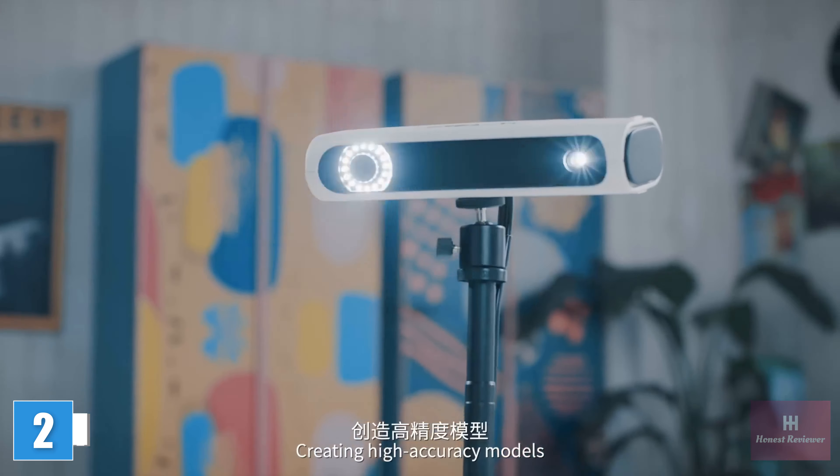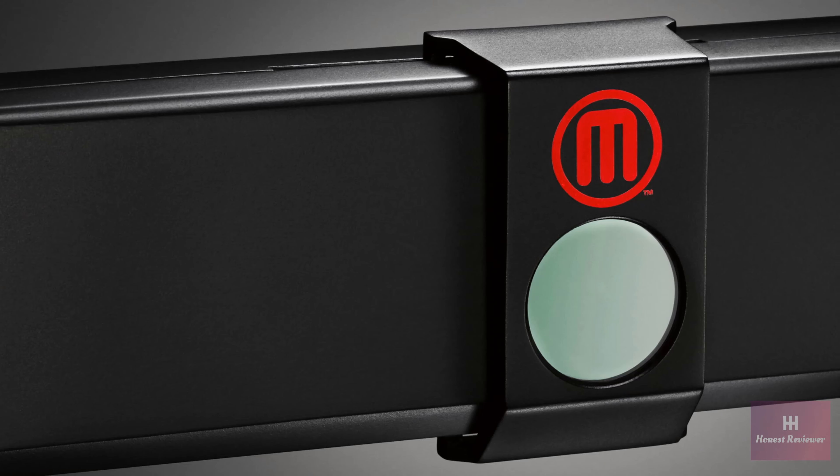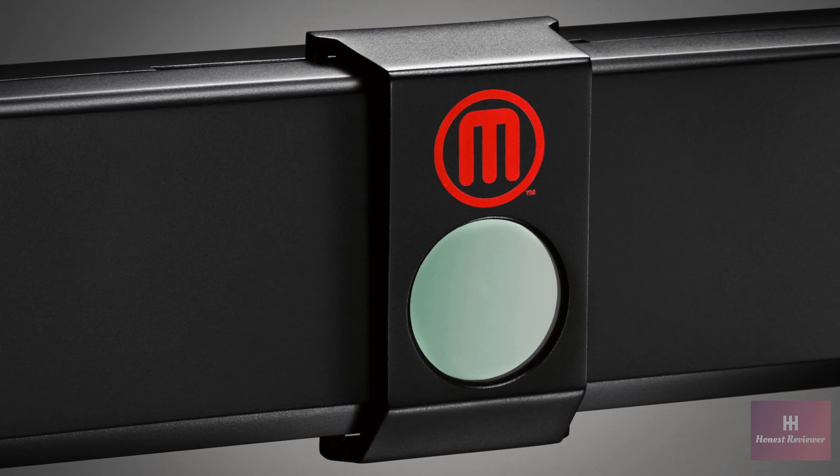This is the MakerBot Digitizer Desktop 3D Scanner — a powerful and elegant tool for turning physical objects into digital designs. You put something on the turntable, it turns, lasers shoot at it, and your physical model turns into a digital design. For professionals, this means you get a jump start on the design process because you don't have to start from scratch. For creatives at home, this means you get to explore the frontier of desktop 3D scanning and make wonderful designs that you can print on your MakerBot or share on Thingiverse.com.